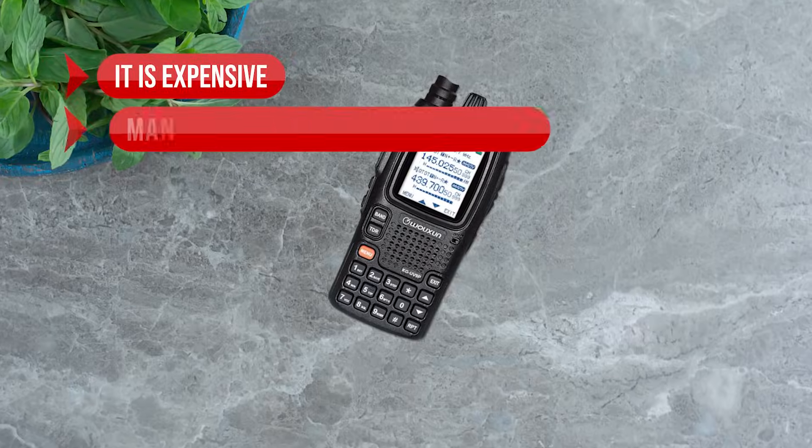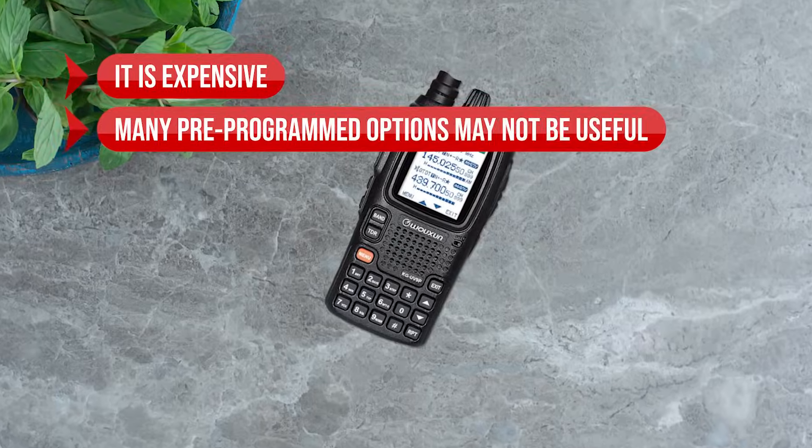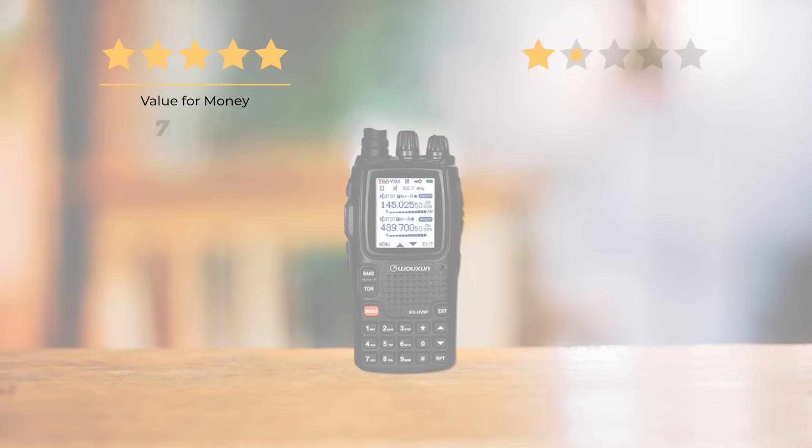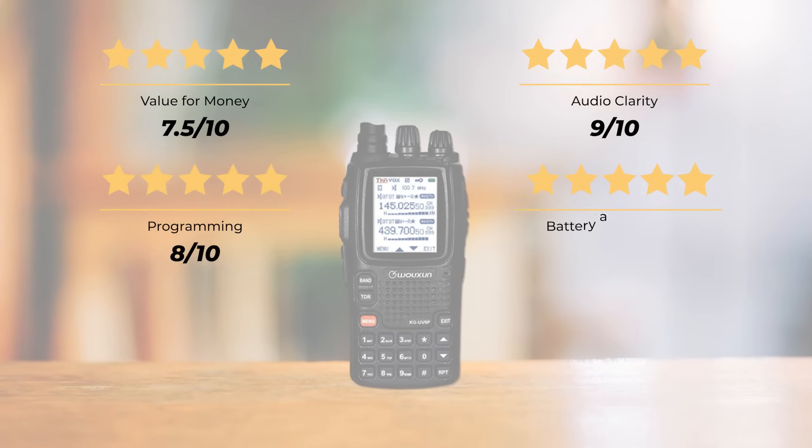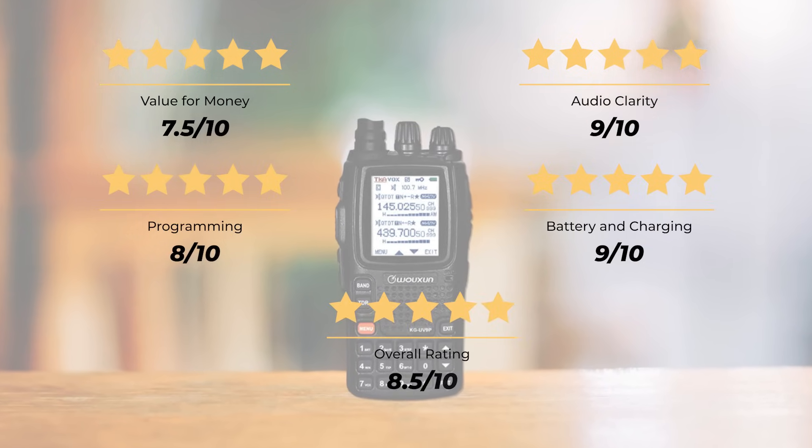On the downside, it is expensive and many pre-programmed options may not be useful. Our ratings: value for money 7.5 out of 10, audio clarity 9 out of 10, programming 8 out of 10, battery and charging 9 out of 10, for an overall rating of 8.5 out of 10.